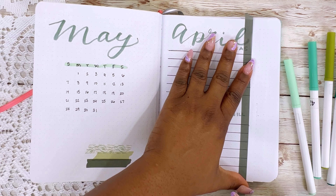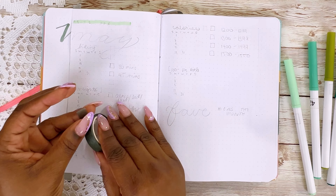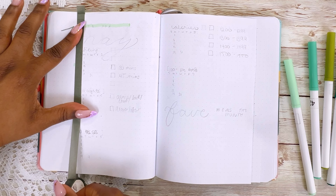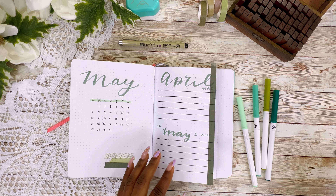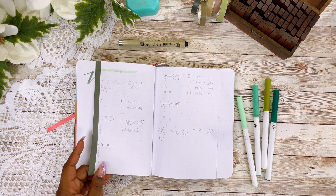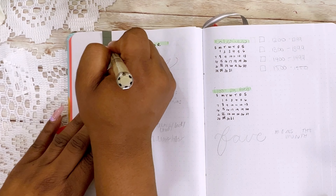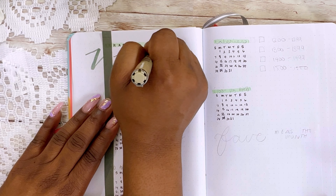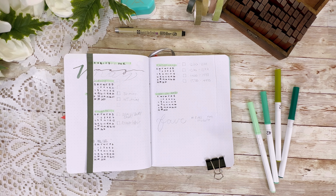I'm going to move on to creating the waterfall dutch doors. First I was going to do tabs, which is why my lettering is off and why I'm going to have to go back and fix my cover page. I planned to do tabs but since this journal has 100 GSM instead of like 160 GSM, I decided not to make the tabs because they would be flimsy, so I'm going to do the waterfall pages instead.